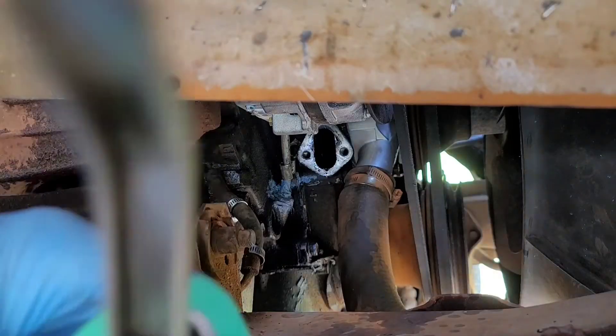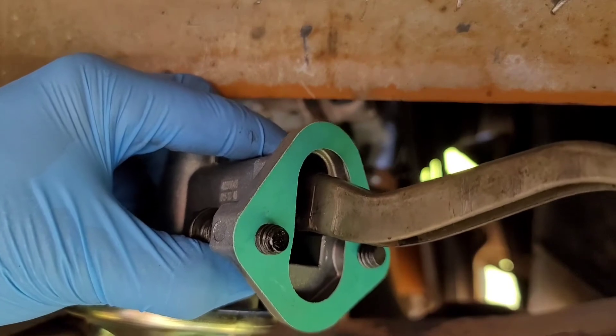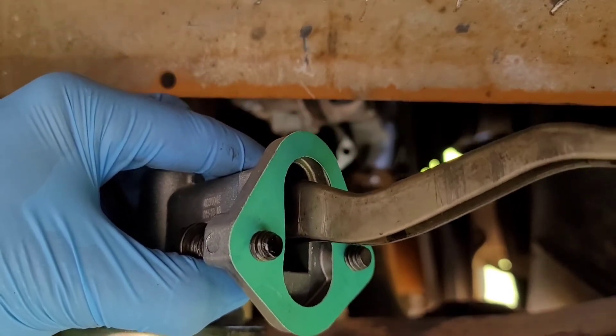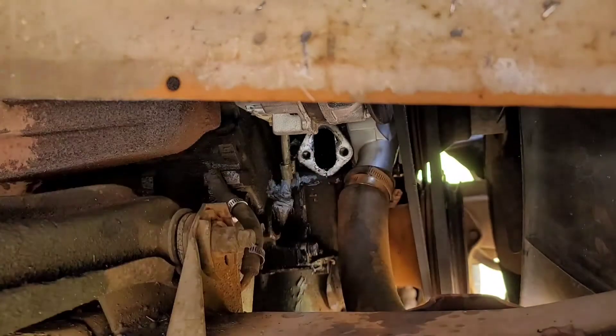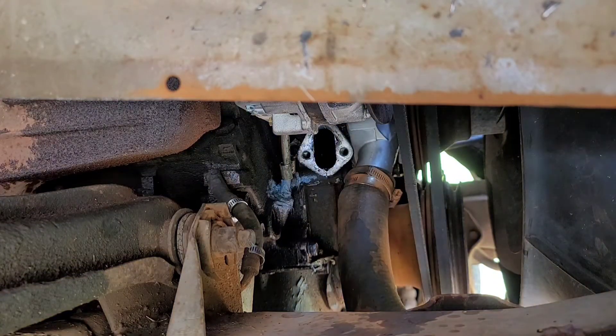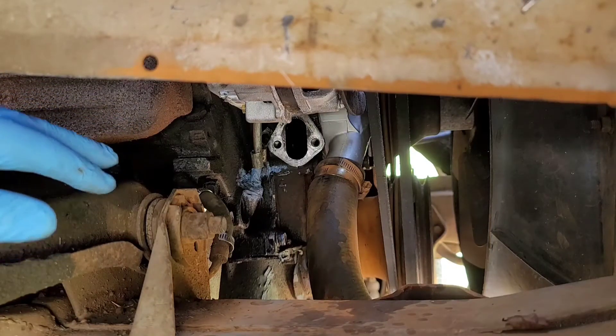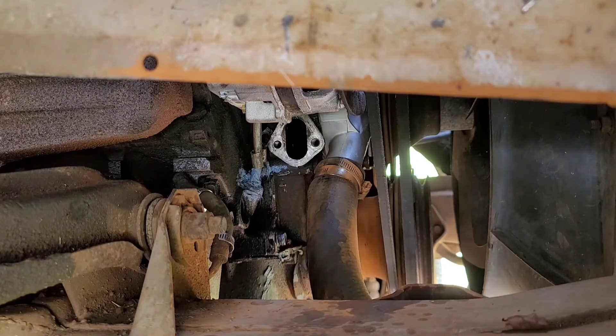It looks like the holes in the gasket were made slightly undersized, so you can actually thread the bolts into them a little bit to kind of hold the bolts and the gasket on. On the end of the camshaft is the actual cam for the fuel pump, so we want to make sure we get this up under it.